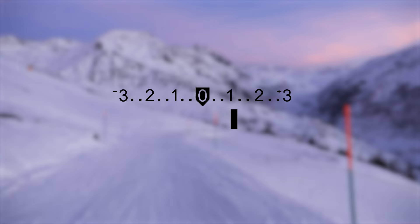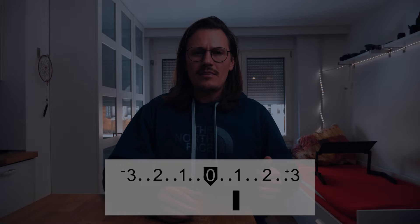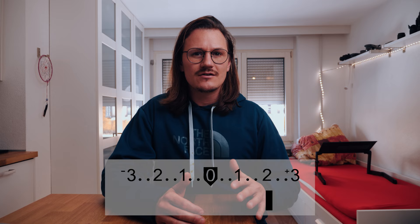In addition to the ISO, the aperture and the shutter speed, the light meter is also part of the basic knowledge from a camera. Because the light meter shows you how bright or dark your image will get. Minus one, minus two and minus three means your image gets darker. And one, two and three means your image gets brighter. And zero means your picture is perfectly exposed.